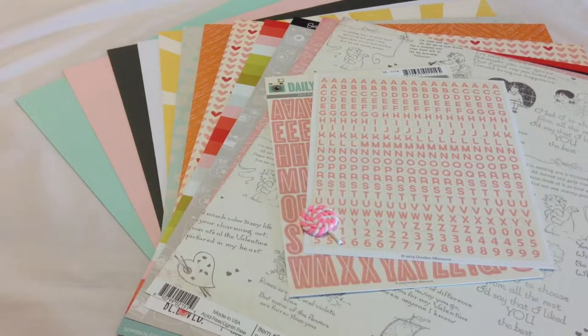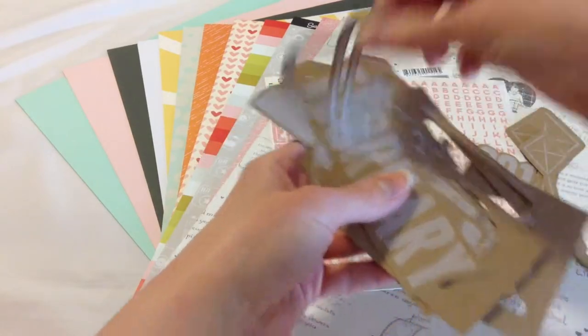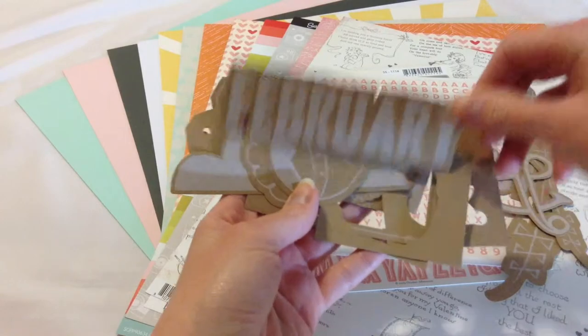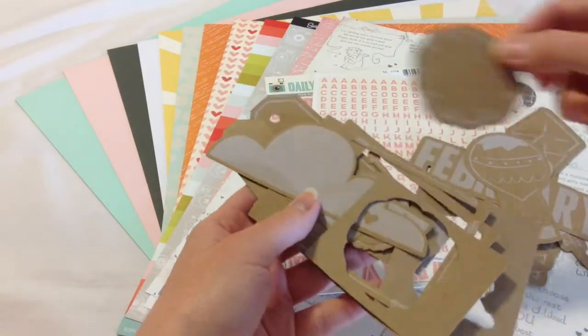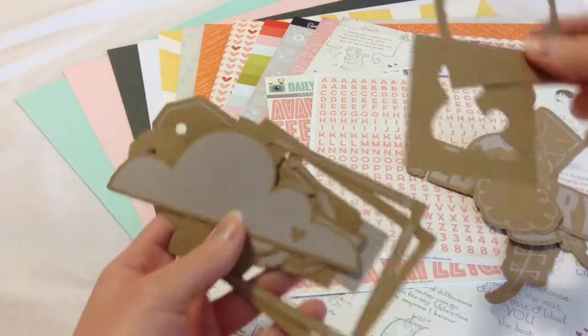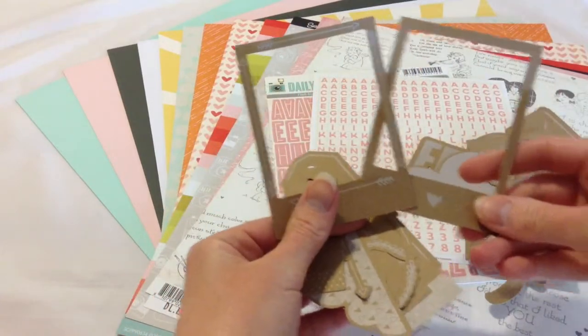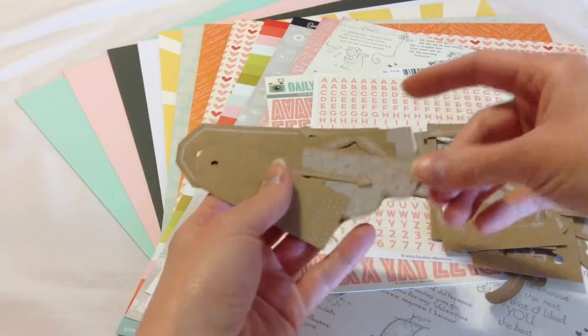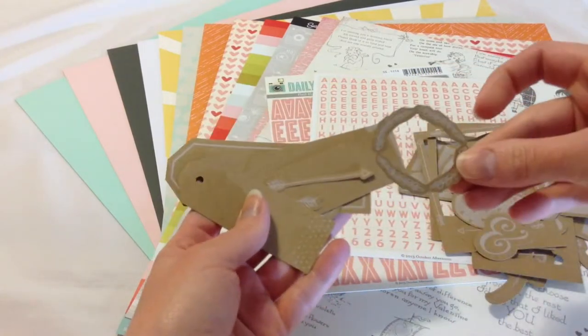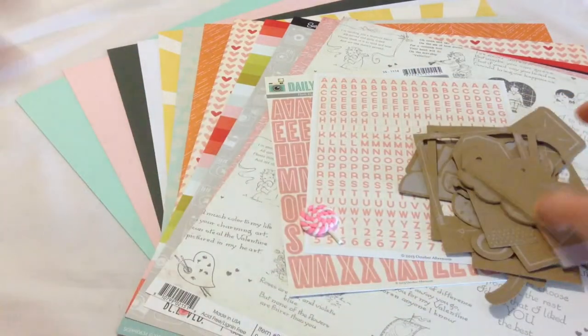We have the white-on-craft die cuts from Studio Calico. There are a bunch of different ones here — craft paper pieces including 2014, a couple different kites, a few ampersand signs, February, a hot air balloon, kind of a cloud shape, and a couple of clouds. There are two Polaroids, plus two pieces that came out of the middle of the Polaroids that I kept to possibly use as masks. We also have a number of tags, a little wreath-looking thing, and a few arrows.